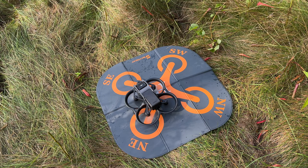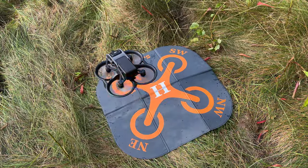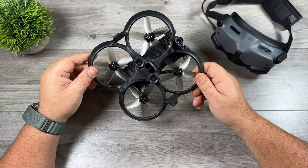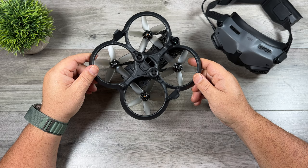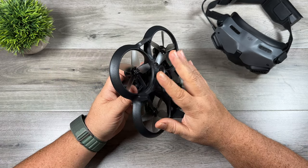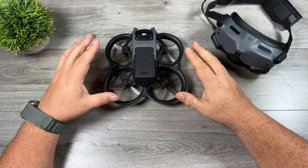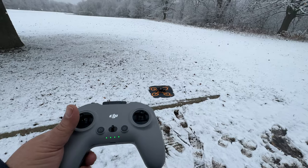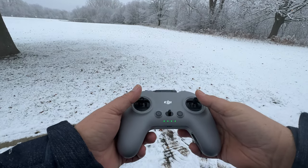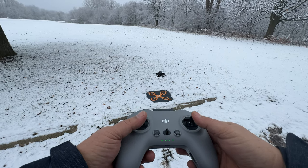The next item I recommend is some form of landing pad. There are many DIY options, but with the Avada it's very important to have one. This drone is a little different than other DJI drones that are easy to hand launch and hand catch — the propellers are pretty open at the bottom, and there's not a lot to protect your hand. On top of that, the propellers are very close to the ground, so if you're taking off from long grass, gravel, or snow, you want a nice hard surface to keep it away from all that debris.